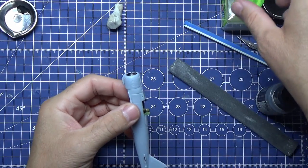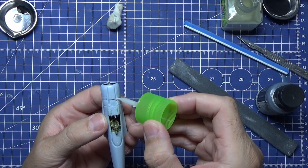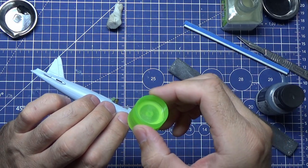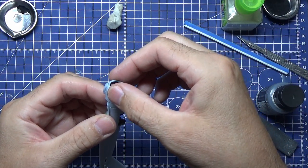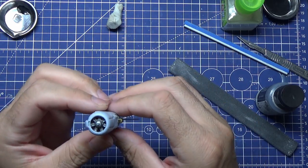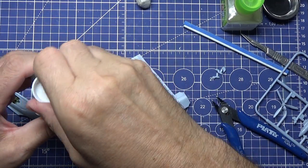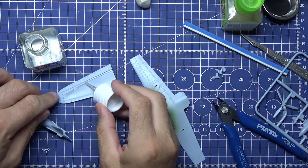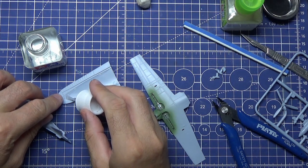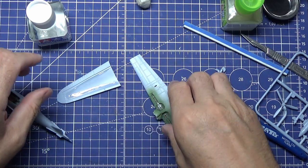That's the engine cowl placed over - just put a bit of cement on the right edge just to close it. All the parts are fitting together perfectly, they really are. For the wings, I put a bit of normal glue on first so I get a nice good bond and seal - it is a good glue when you use it.